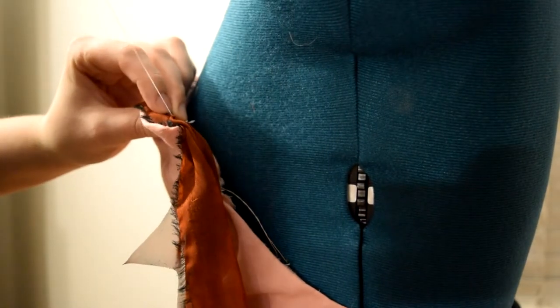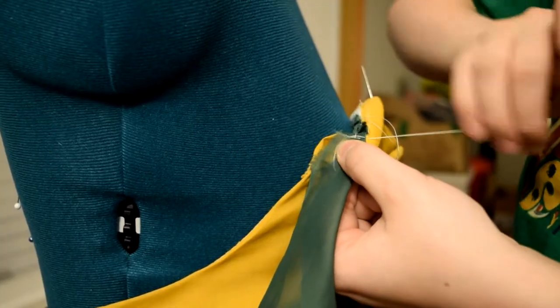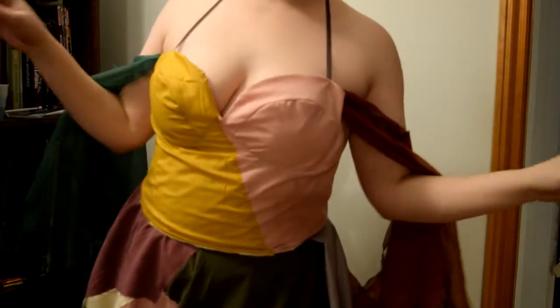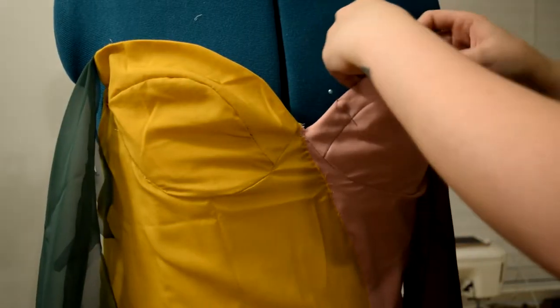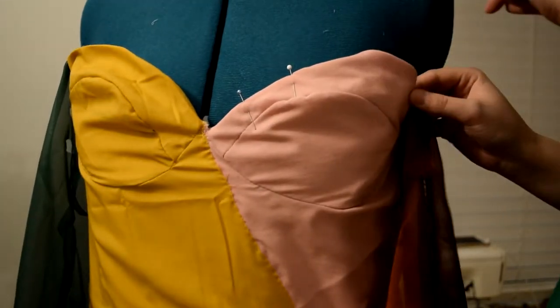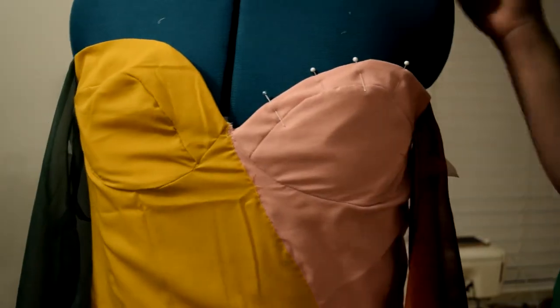I had tried the dress on at this point and decided to go ahead and add a halter with a thin black ribbon, just to add a little bit more support. And once I sewed the ribbon on really well, I went over with that fray preventing glue just to secure everything in place. I also hemmed the edges of the cups as well, before moving on to the bottom of the skirt.